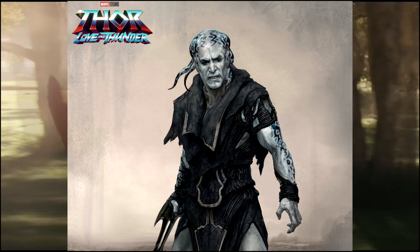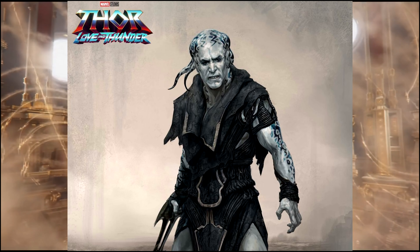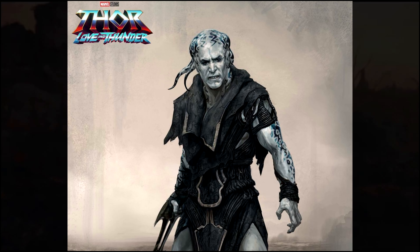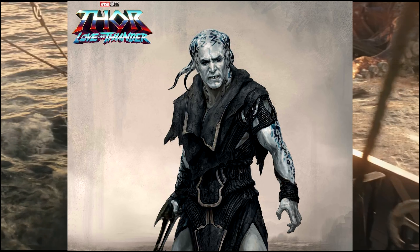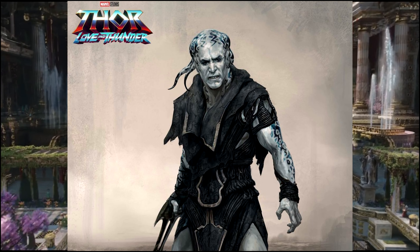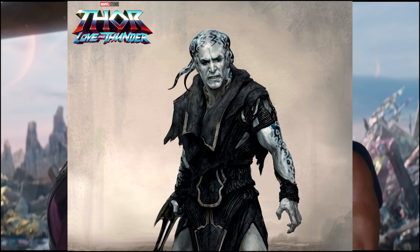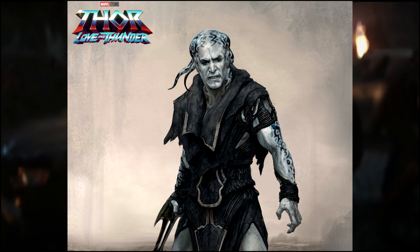Here is a rendition of Gorr the God Butcher, and honestly it's not the worst thing ever, but for some reason — is anybody else getting a DCEU Darkseid/Steppenwolf vibe just with the midsection there and the way it looks like organic rubber? It doesn't look like MCU design to me. You guys will get it when I show the next piece of concept art. This one just doesn't work for me.